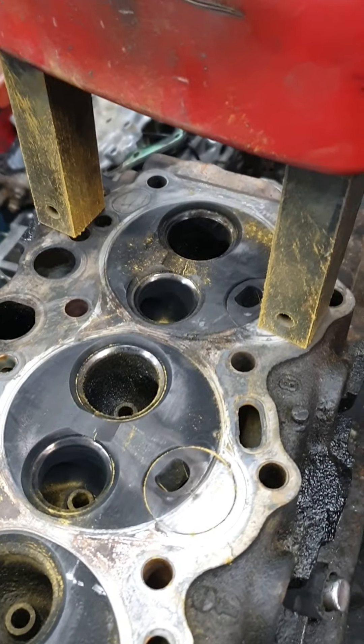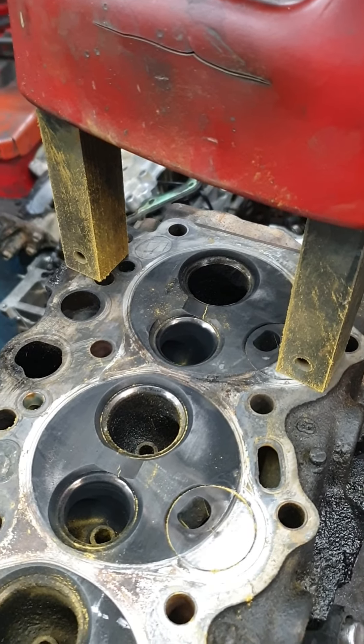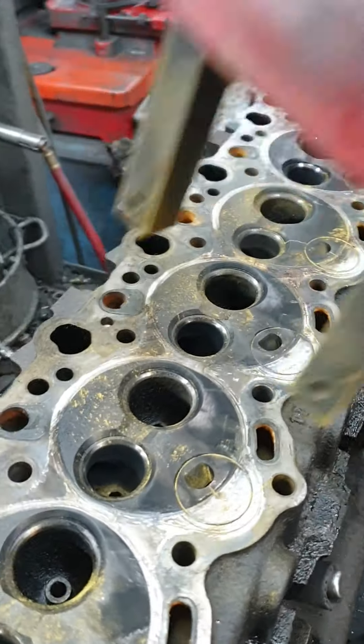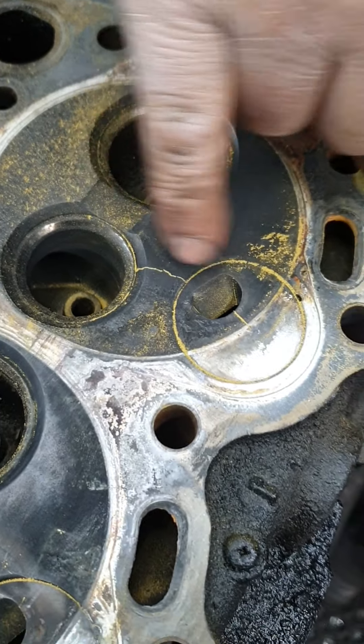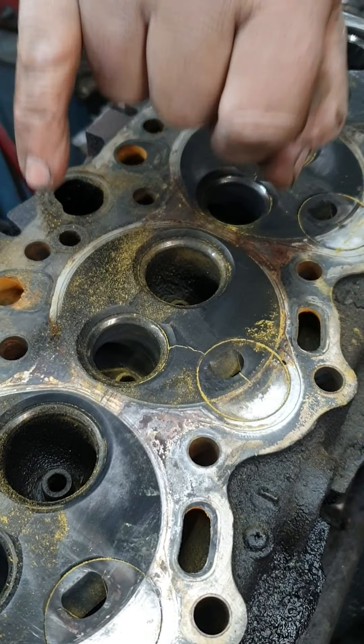Oh, we've got another one here. See that? This is a write-off. I would not fix it. You can fix it, but you don't. The reason why you don't fix it — so if we get that repaired, the way you fix it, we use stitches in it. So we drill a hole, tap a thread, and we put a plug in it.